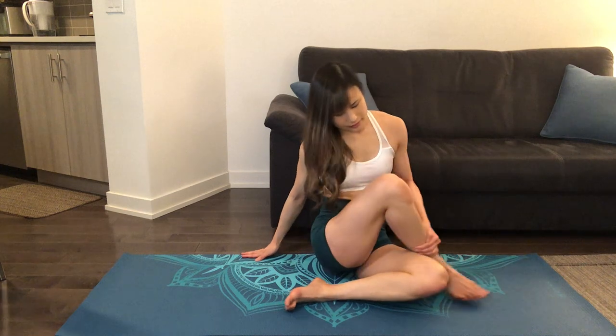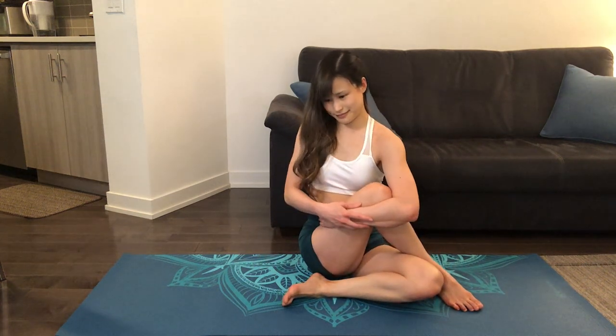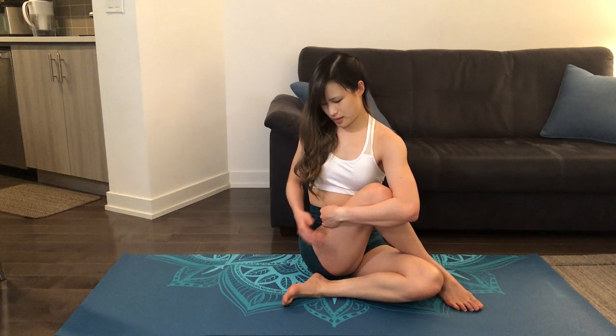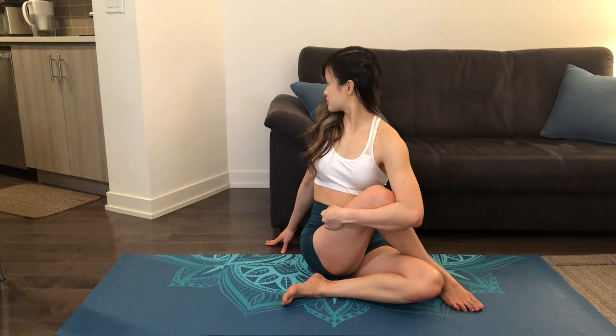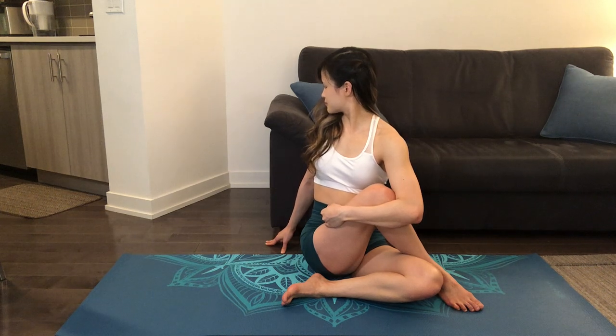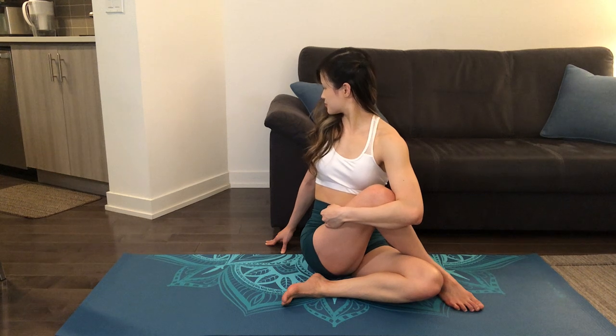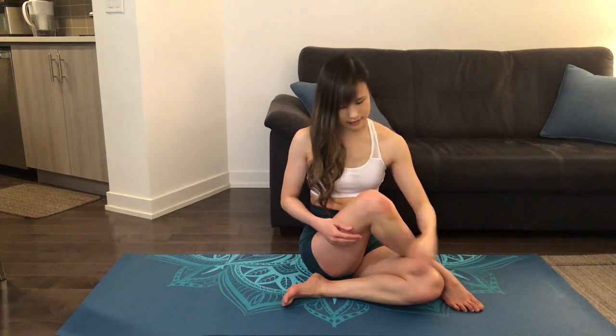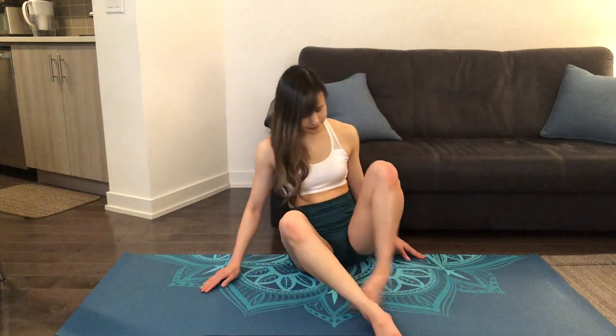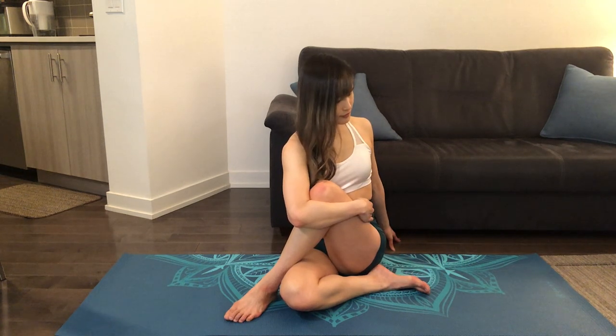Next, we'll cross our left leg over our right, gently hugging our leg in towards our body as we twist towards the left side, feeling the stretch in our glutes and in our spines. Repeating the stretch on the next side, we'll swing our right leg over, hugging our knee towards our body as we look towards the right side.